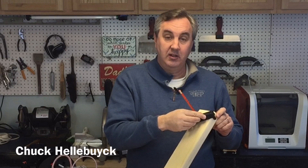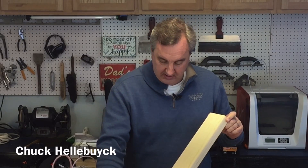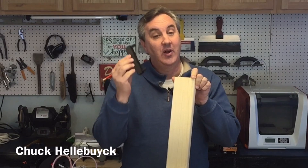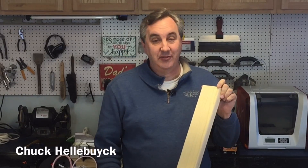In today's episode I'm going to show you this cool little centering tool with a pencil. You just slide it across the board and it makes a perfectly centered line. I'll show you how I made this on today's Filament Friday.